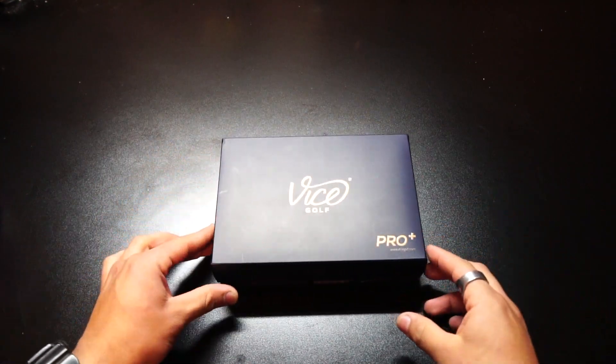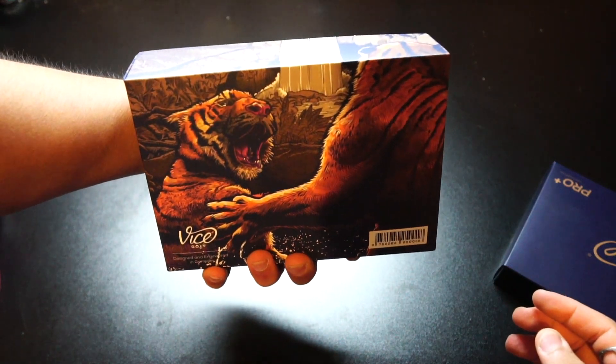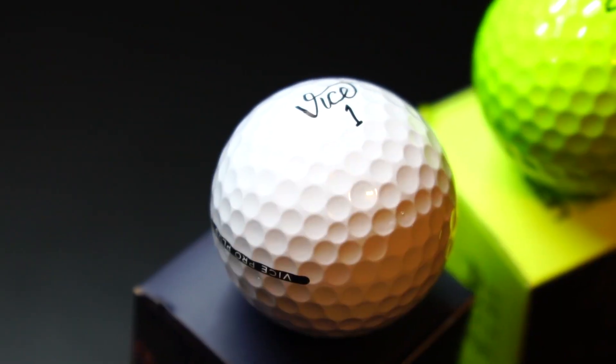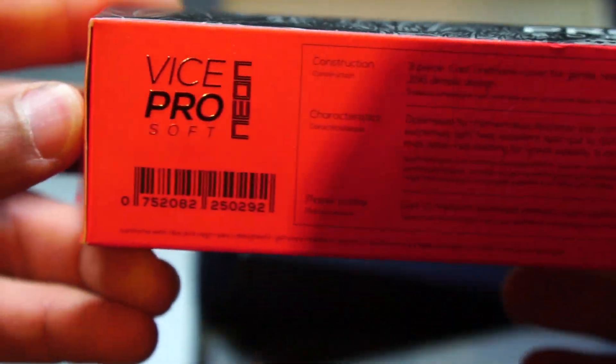Last but not least we're going to talk about their balls. The packaging is pretty professional, it looks amazing. I personally love the tigers on the back and the logo — how it looks so slick. Awesome packaging, it really catches your attention. They have different types of balls — not just one style. They have a tour ball, a driving ball. They sent me two different styles and three different colors. One style they sent me was a Pro Plus ball, which is a higher end ball for advanced players with a medium to high club head speed.